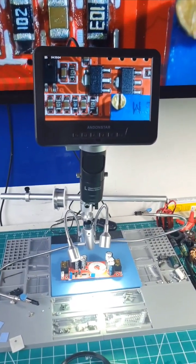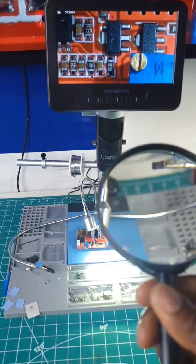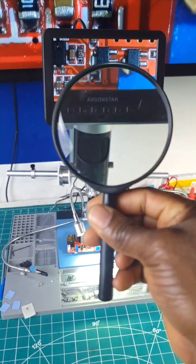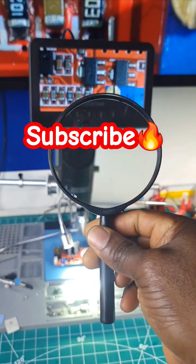You don't need to have an expensive microscope like this to be able to inspect your boards during the repair. You can also use a cheap magnifying glass like this to just zoom in on the board and look at it.